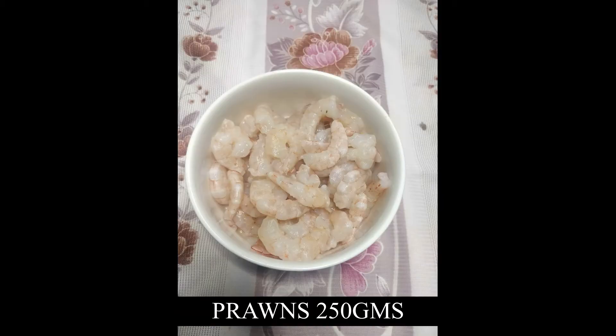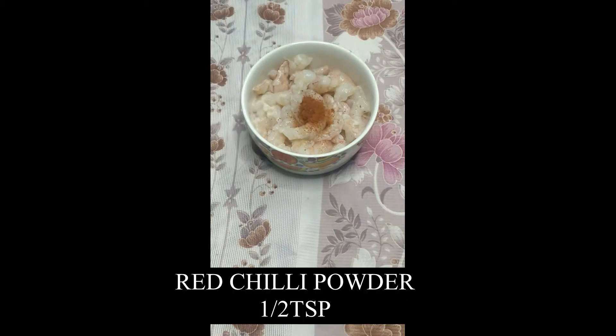We need prawns — 250 grams, preferably small size prawns. Wash them, de-vein them, and keep them ready for marination.